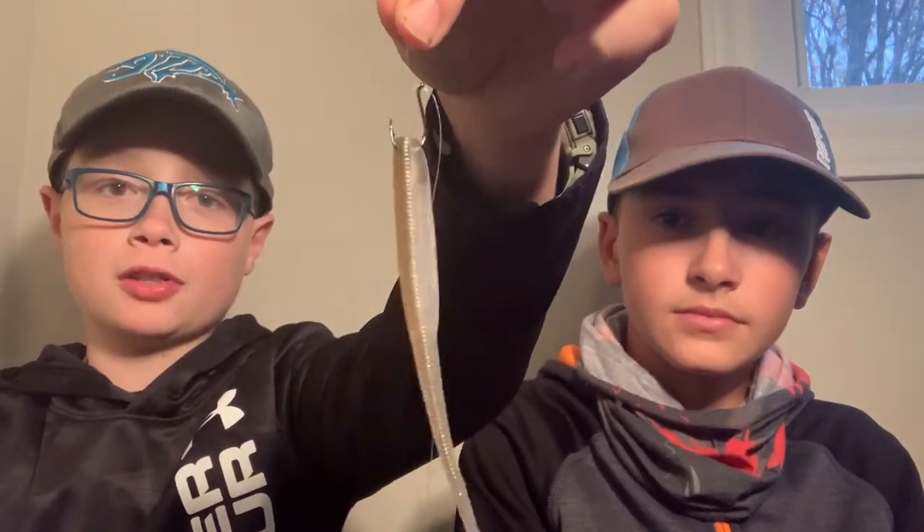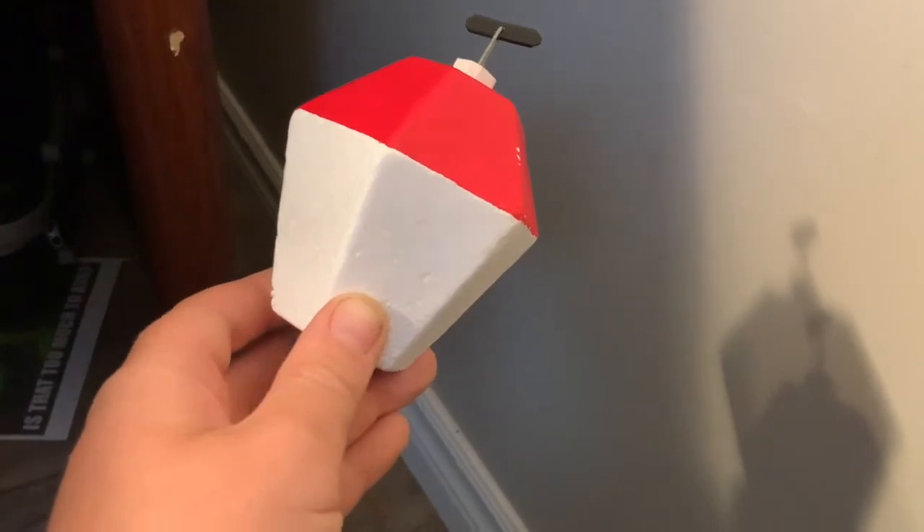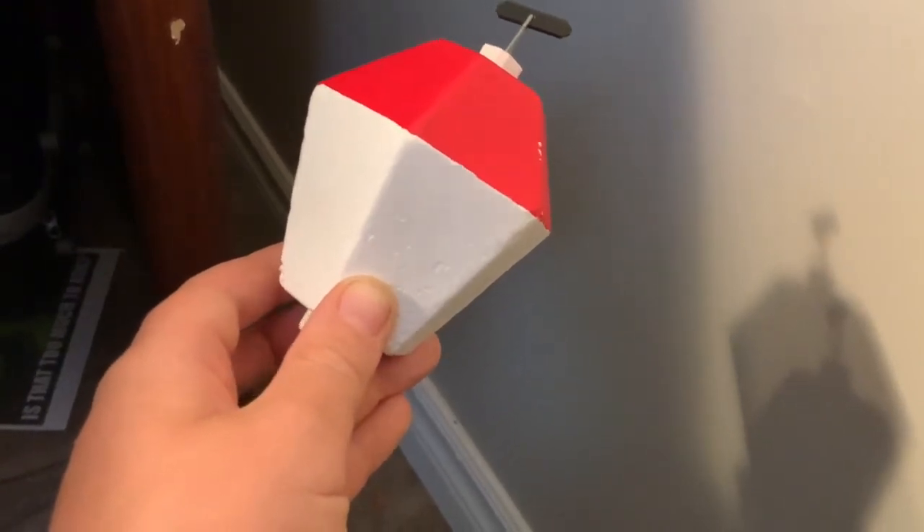Today on Local Boys Fishing, we are going to be talking about this right here — this is the drop shot. We're going to be showing where to fish it, how to fish it, and how to catch smallmouth and largemouth. Before we start, I'm just going to give a big thanks to Landet Fishing for sponsoring us. We're going to talk more about this at the end.